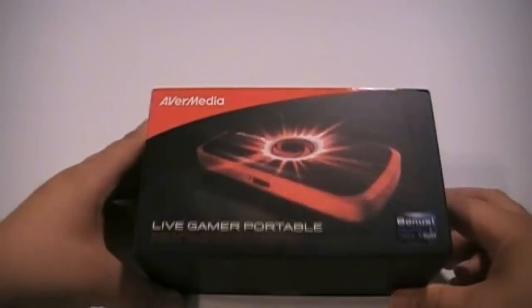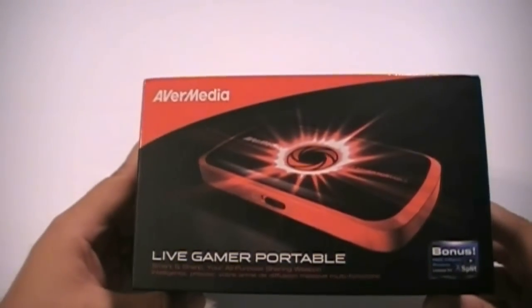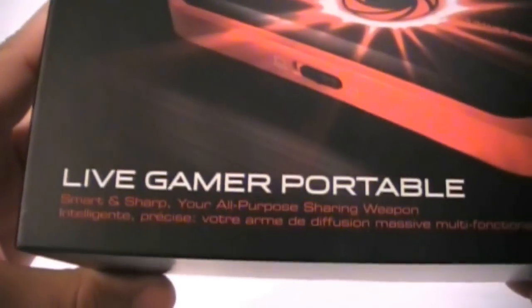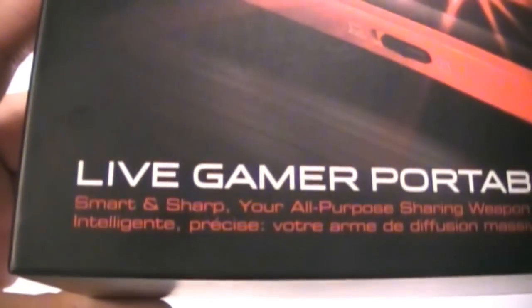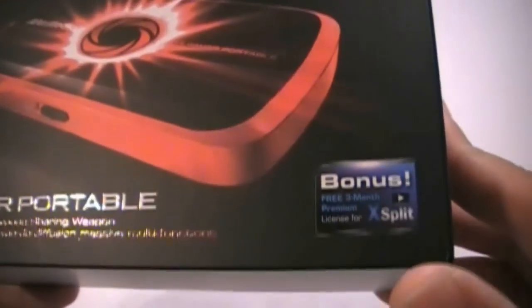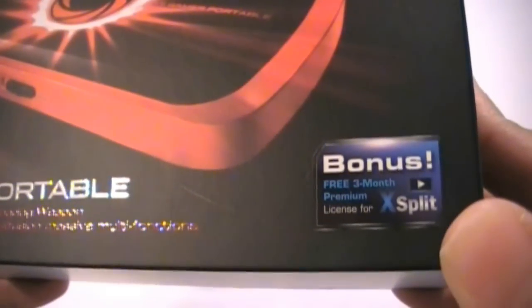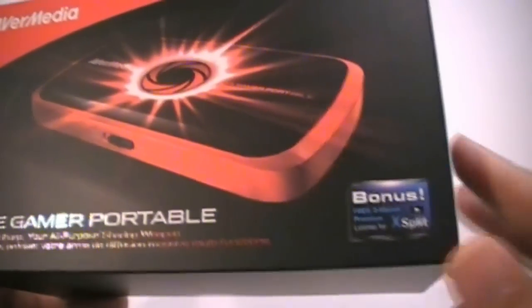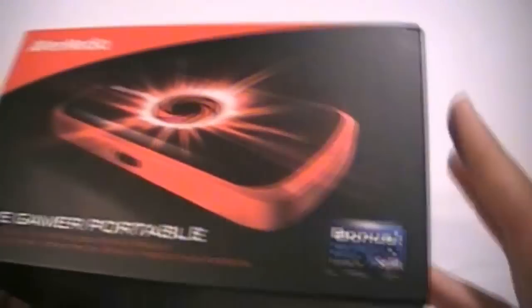Alright, let's take a look at the box here. It is simple and to the point — AverMedia, picture of the device, Live Gamer Portable, smart and simple, your all-purpose sharing weapon. And it comes with a bonus: a free 3-month subscription to XSplit, which is a service for streaming your gameplay live online.